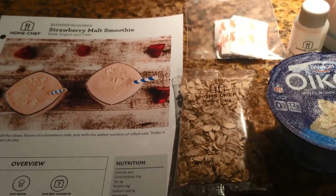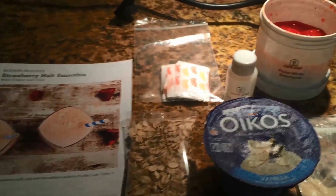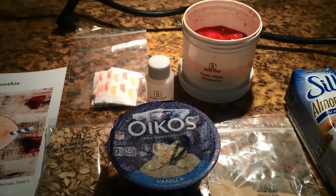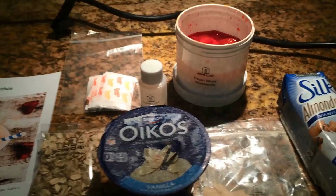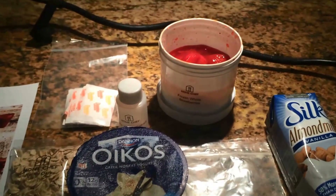So I split it in half — one of my viewers asked about that. Can you split them in half? And I do that all the time. What I normally do, which is easier for me, is I'll go ahead and blend it all together and put it in the fridge. Then tomorrow morning when I want to make my next one, all I have to do is take that out, throw my ice in it, and it's good to go. It just saves me a little time.